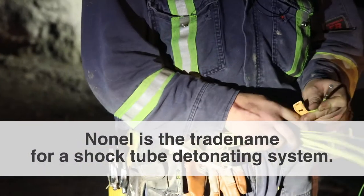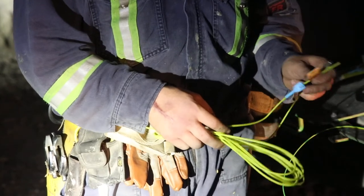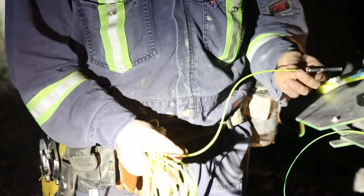The other type of cap we use is a non-el. What you have here is the cobra clip — it attaches to what we call B-line. It clips on to what's called the shock tube. Once the B-line hits, the shock tube sends the shock all the way to your cap. Depending on what cap you have depends on the delay — the bottom part of the cap is your delay. They go from zero seconds to 4.8 seconds of delay, numbered from one to eighteen.